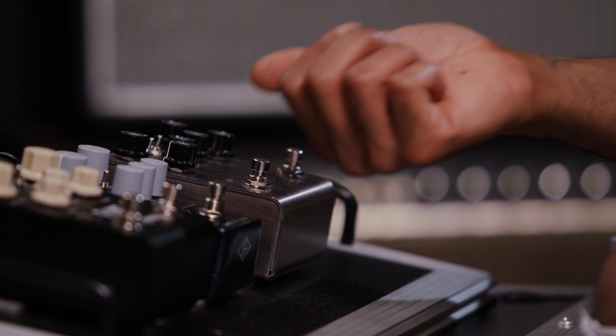The tape saturation drive is different than any of my other drives because with this pedal you can pick whether you want it to act as a classic saturation or a cassette saturation. The cassette saturation is pretty much just like those iconic overdrive tones from all the records I love in the 50s and 60s, and I can pretty much replicate that right here at my fingertips with the Deco.